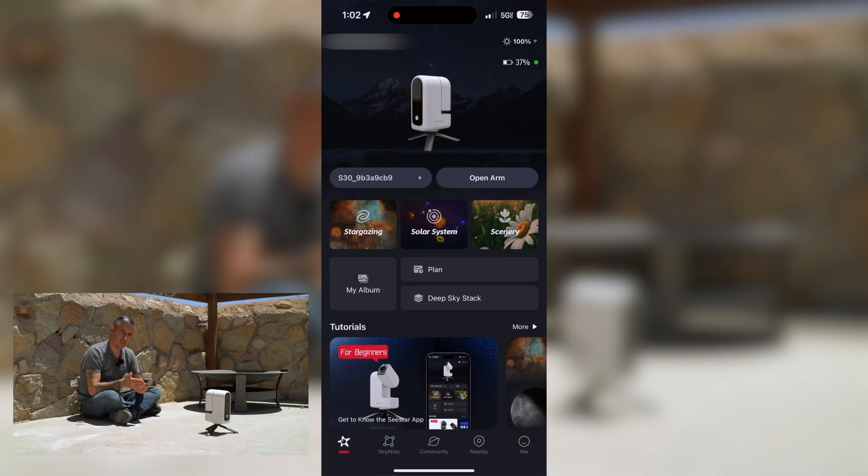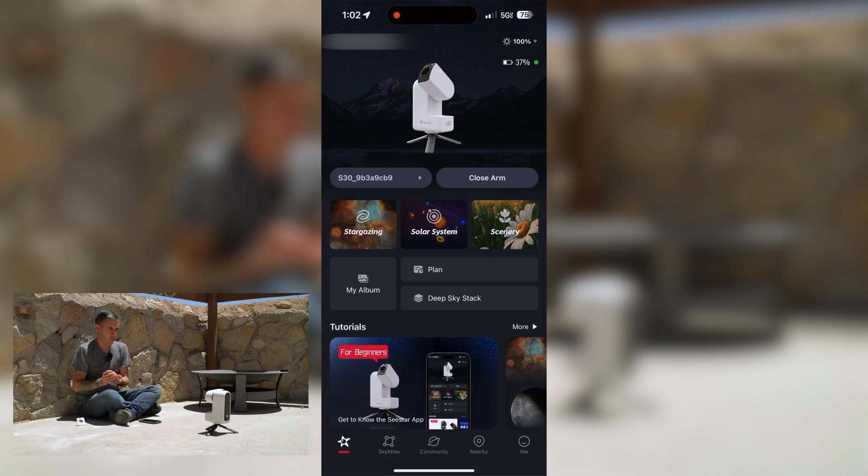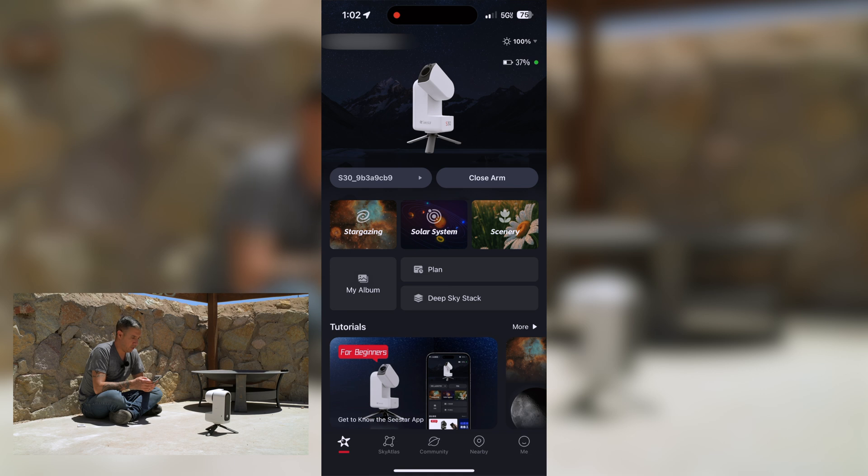That was a great first light session and I was very impressed with the image of the Pinwheel Galaxy. Now I want to put it to the test during the day with some solar imaging. The S30 is already on and I'm connected through the app. I tap on 'open arm' and the arm extends out. Once done, I attach the solar filter to the lens — since it is magnetic, it clips right on immediately. I have the telescope pointed in the general direction of the sun.